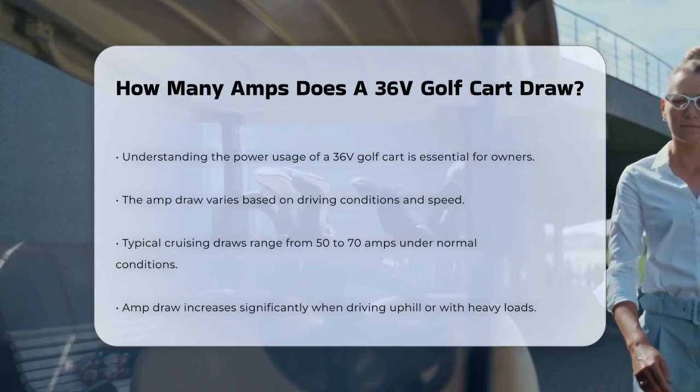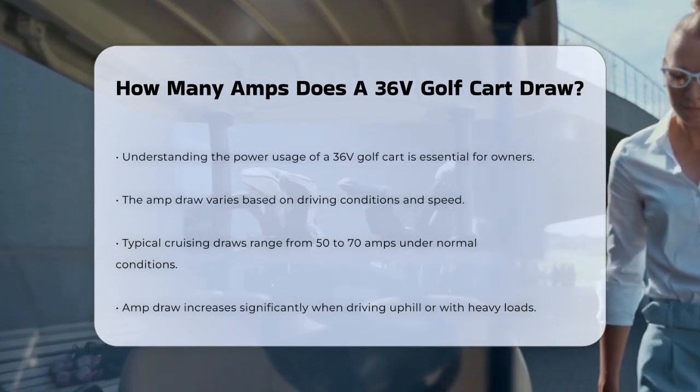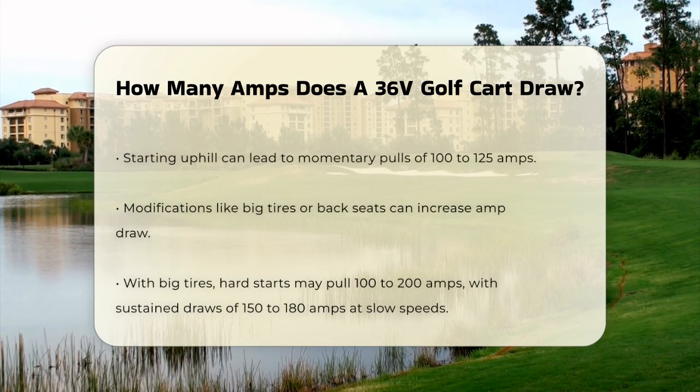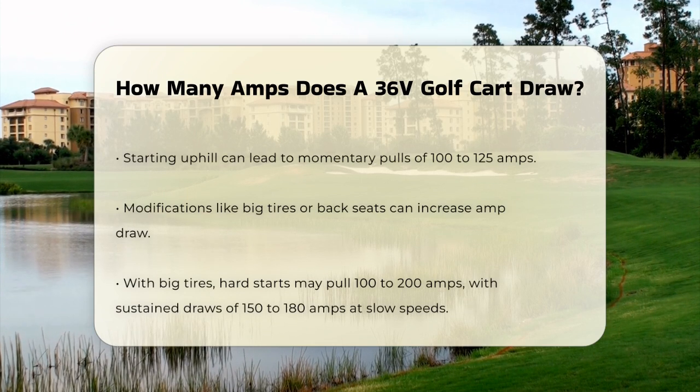However, things can change when you're driving uphill or carrying a heavy load. Starting uphill, for instance, can see momentary pulls of 100 to 125 amps. This is because the motor has to work harder to propel the cart forward against gravity.